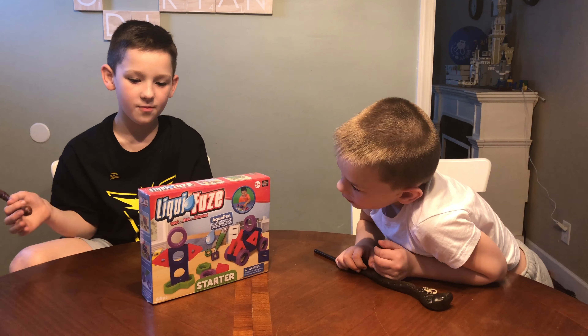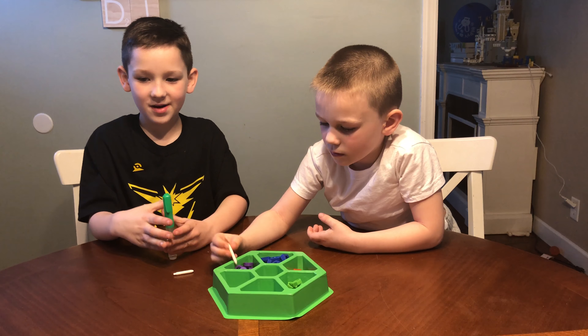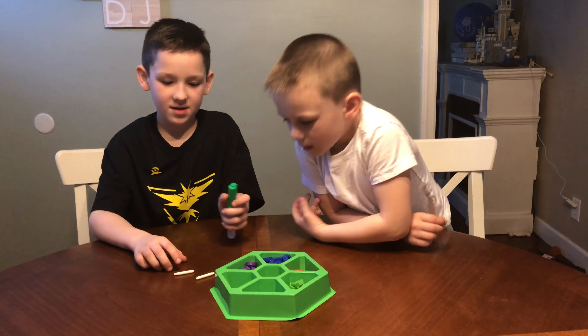Okay, let's see how this works. Let's get it open. We got our Liquifuse Starter Kit all opened up and ready to go. Now Liquifuse works in a couple of different ways.